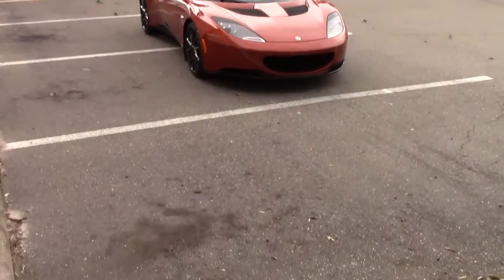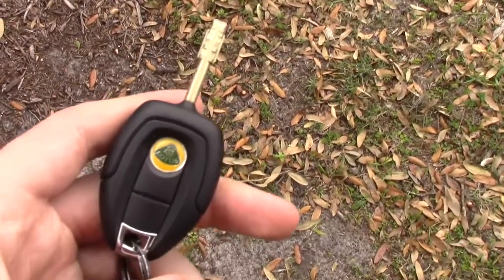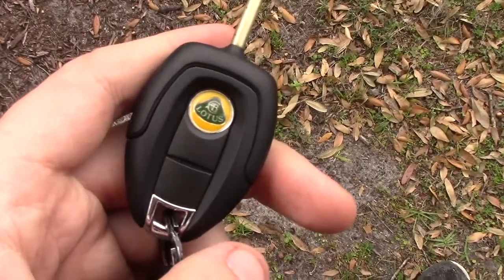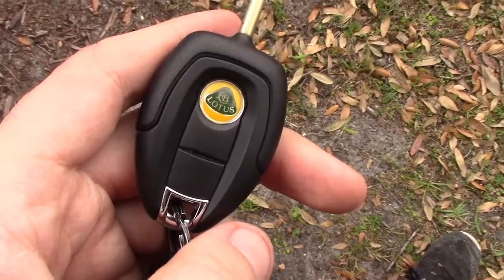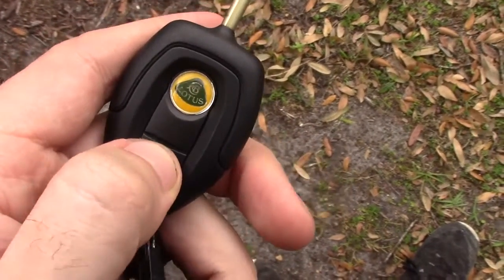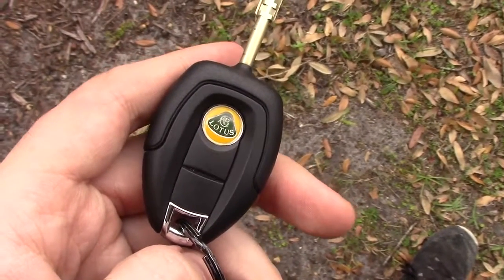One of my favorite quirks about this car is, and will always be, the crazy Lotus key. That little Lotus logo at the top is actually a button — push it and it locks the doors. There are also two other unlabeled buttons on this key fob: one unlocks the doors, and the other opens the trunk, but only if you push it twice. Why don't they just put labels on them? I don't know. That's Lotus.